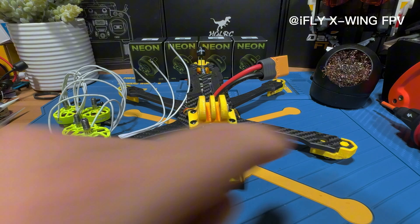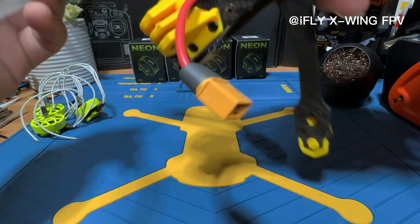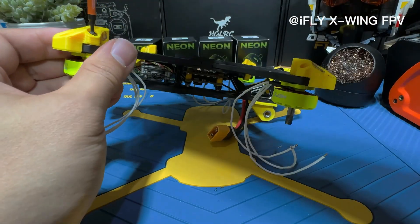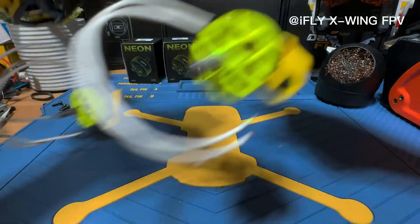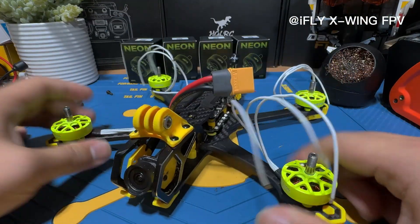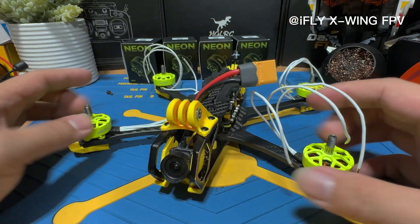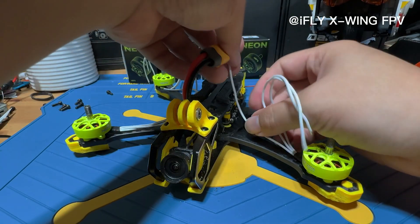Next we're just going to be screwing them back onto the base, the stator, something like that. We have finished the installation of the motors — they're secure and they actually look pretty good, but I kind of wish they were either black or yellow to fit this theme a little bit better. Anyway, we're just going to test out how they work and not pay too much attention to the coloring.